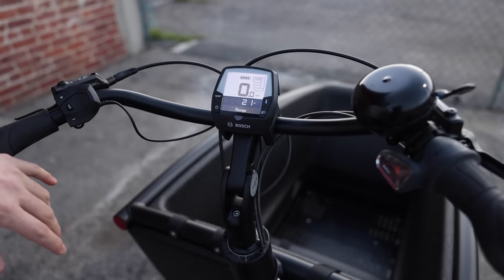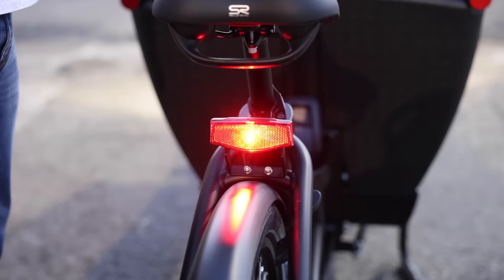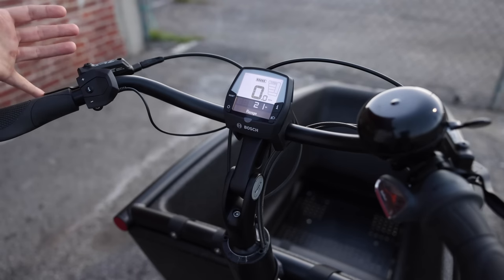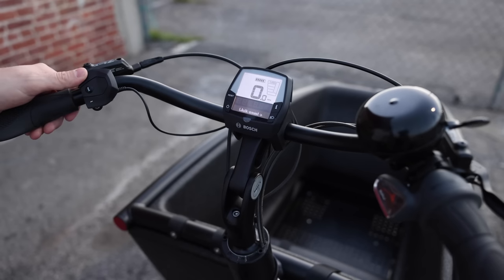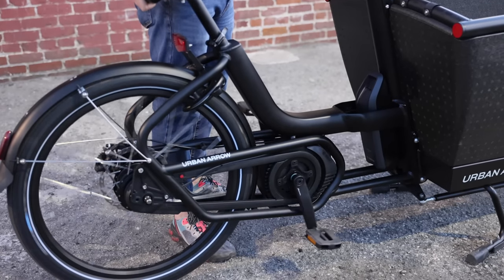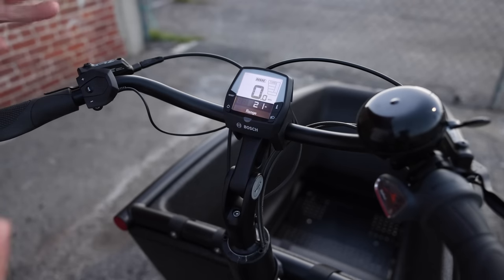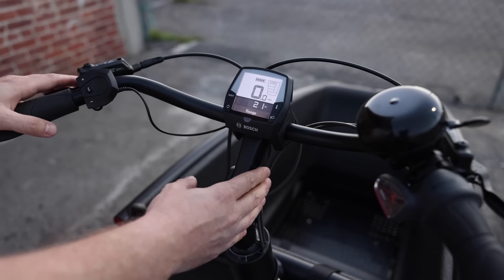To control the lights, just tap this button and it turns the headlight and tail light on; tap again to turn them off. One feature found on pretty much all Bosch bikes is walk assist — just tap this button on top and hold the plus button, and that pushes the bike forward at a couple miles per hour. If the bike is loaded up and you're pushing it along, you don't feel like you're actually pushing the weight of the bike, which is really nice.